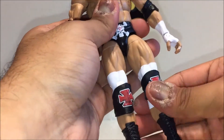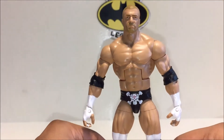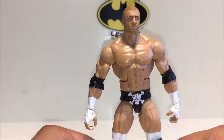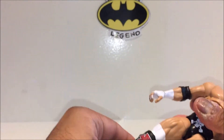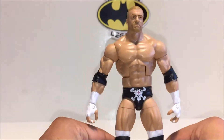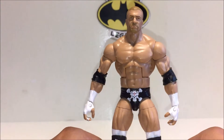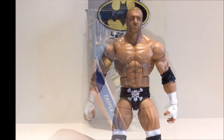This is an awesome figure — I'd highly recommend you pick him up. Brilliant attire and overall a great figure. I don't plan on getting any more modern Triple H figures; I'll get a more old-school long-hair one for my old-school shelf. Anyway, I hope you enjoyed my review, guys — thank you for watching, take care.